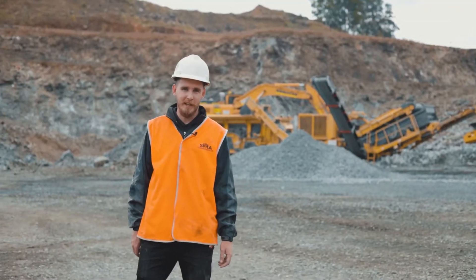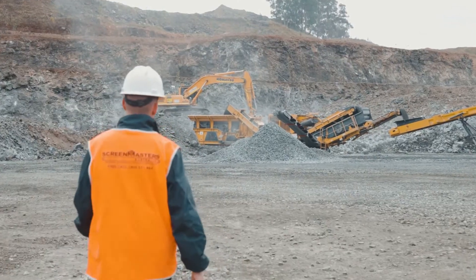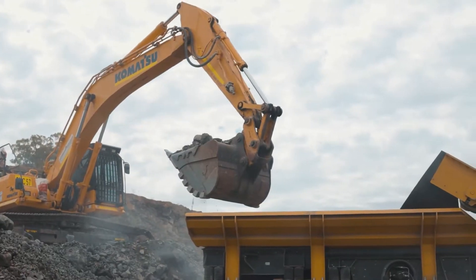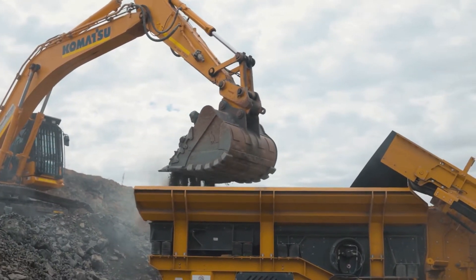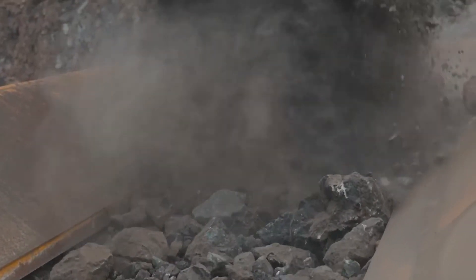Hi, I'm Kieran from Screen Masters Australia and I'm here to show you the Keystrak R6 Impactor. The hopper is made out of HB450 steel and is fully lined with HB500 wear plates, with a capacity of 7m³.